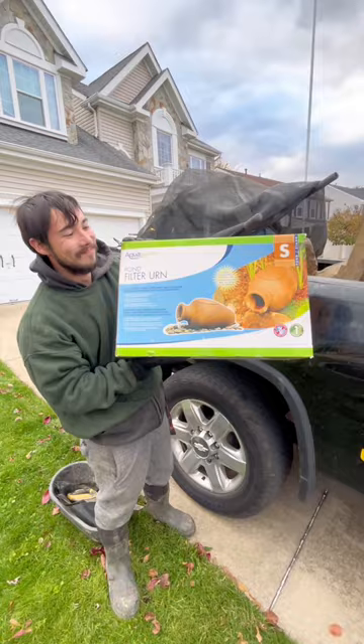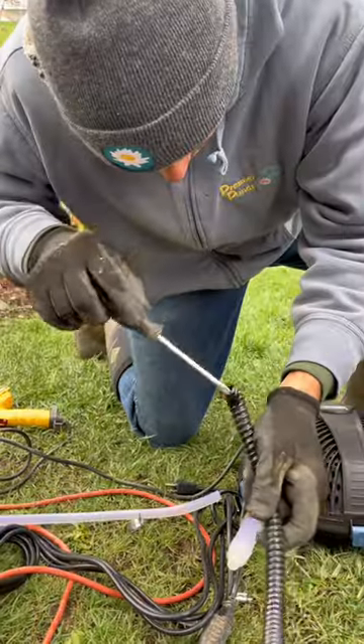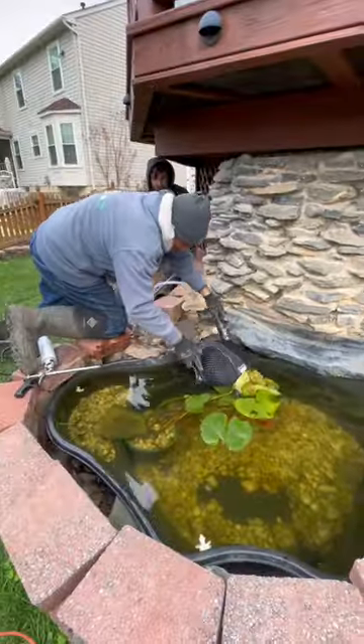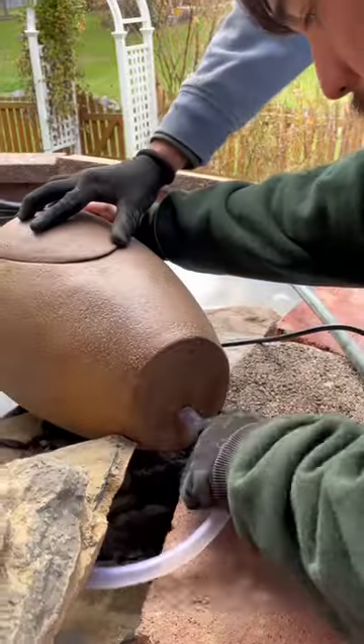We're gonna start by connecting the filter urn to our pump. King Mike is going to go ahead and use the heat gun — this thing's a lot hotter than it looks — to fasten onto the pump and make that connection. This pump's gonna get dropped in the pond and circulate water right back to our filter urn. Then we're gonna place the filter urn in the exact spot we want it, then it's Roger's turn to use the heat gun and make that connection.